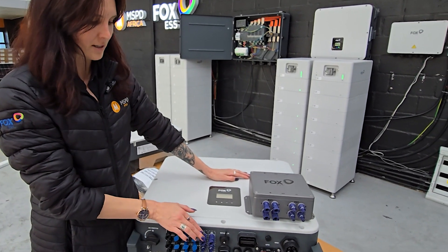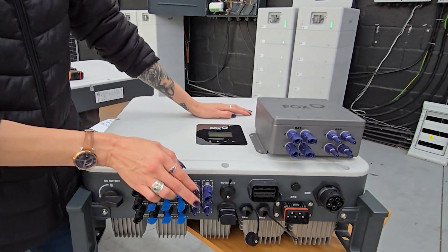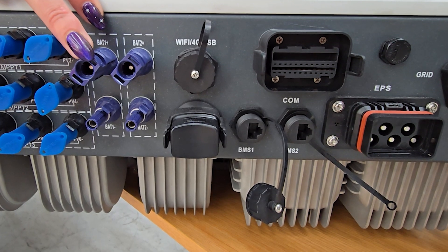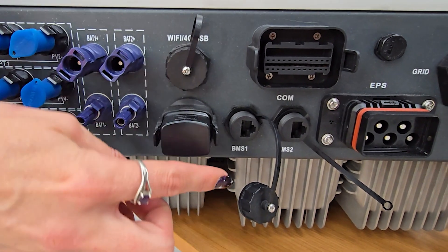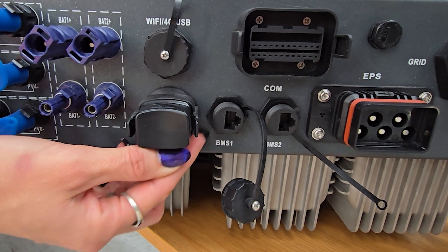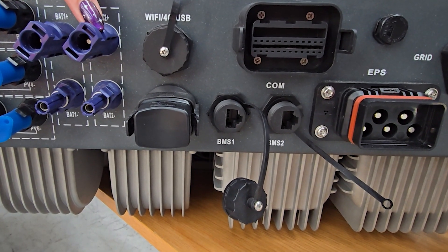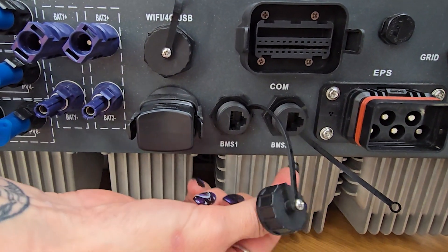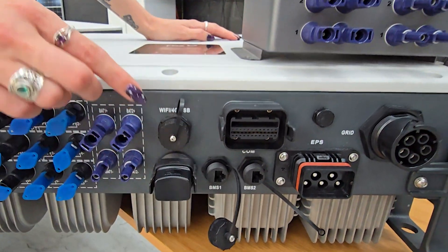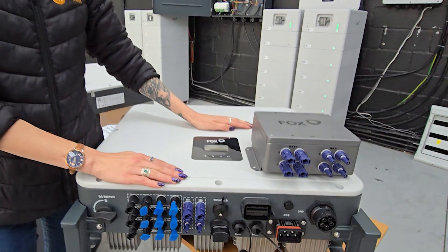There are two independent battery ports: battery port 1 as well as battery port 2. When installing on battery port 1, you need to ensure your communication cable is plugged into battery 1's communication slot. When installing on battery 2, you will plug in the communication cable to battery 2. If you do not do this, you will have a few issues.